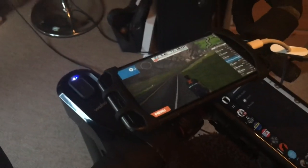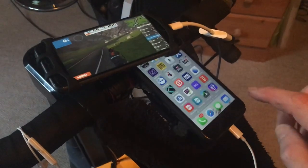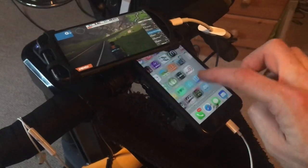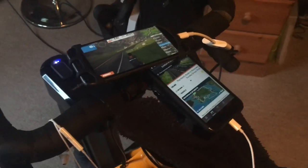You can see my setup here: I've got my iPhone running Zwift, which is connected to my TV screen via HDMI cable, and I've got a second phone in the centre which is going to run the companion app in order to allow the steering to take place. I'm just going to come out of Discord and find my companion app.